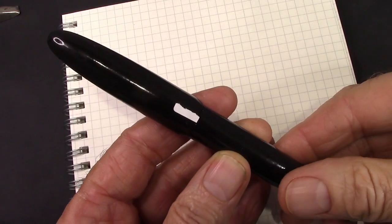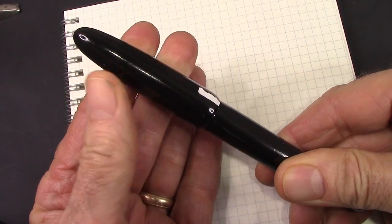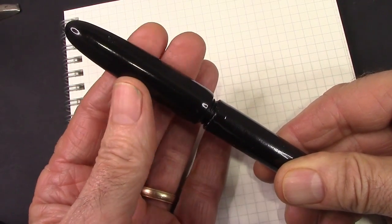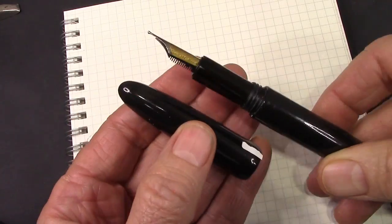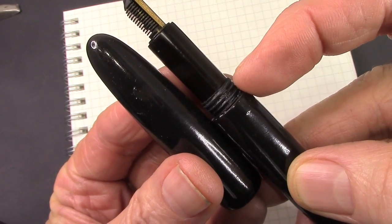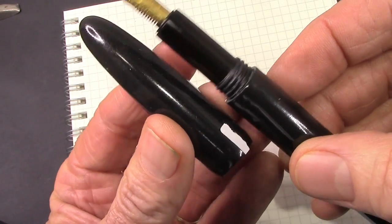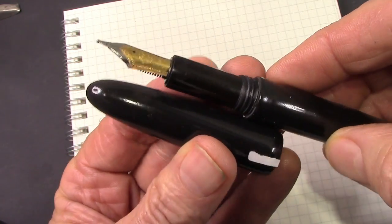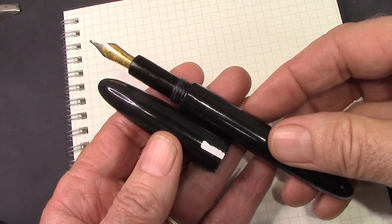I put a piece of tape there so we can count the turns to get the cap off: one, two, three - three and a quarter turns. That is more turns than I think is necessary. I think one of the reasons is this is a single-threaded cap attachment to the barrel versus multi-threaded, so there's only one engagement point and you need to go through all these threads to secure the cap. Anything over two turns I consider to be something I notice, and this is three and a quarter.